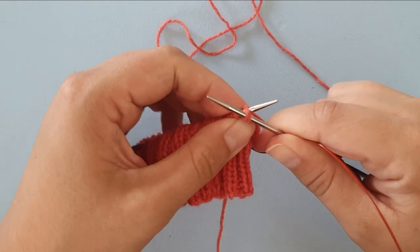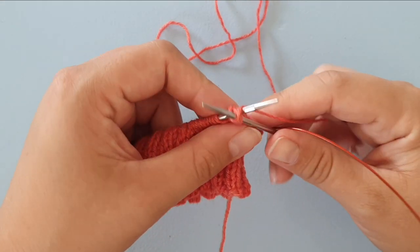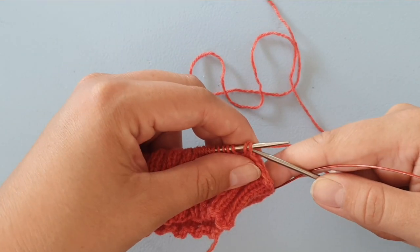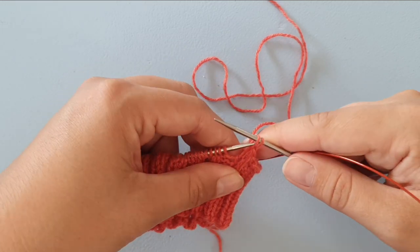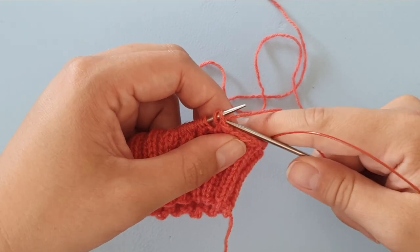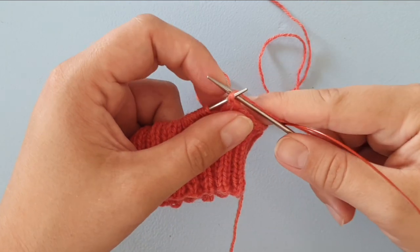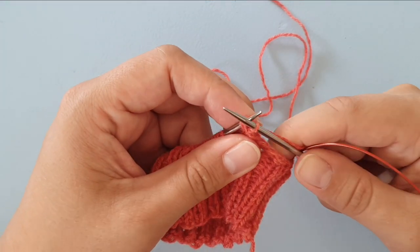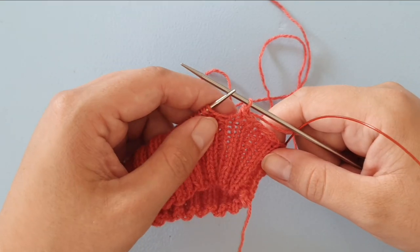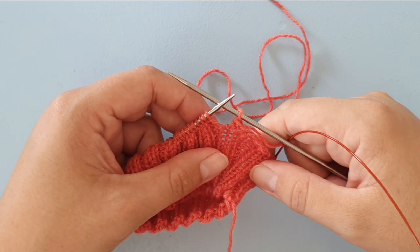If you ever insert the needle and let it come out the wrong way, you'll notice it soon enough, because when you wrap it you won't be able to pull it through the stitches — they will just fall off the right needle. So that's when you know you need to insert the needle tip the other way. That's Jenny's surprisingly stretchy bind off. I hope this video was helpful for you and I hope to see you in one of my other tutorial videos.